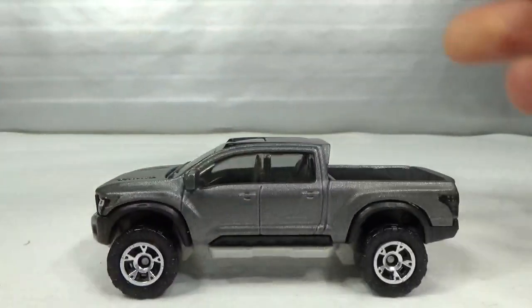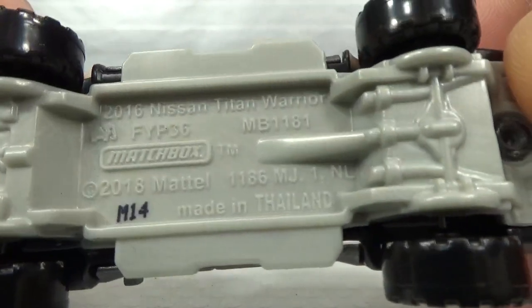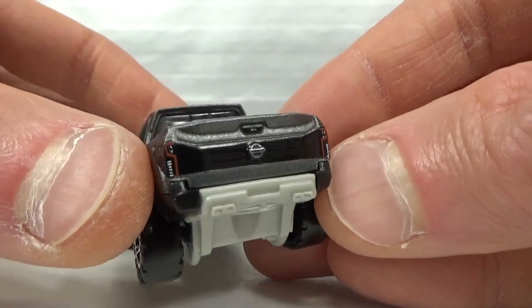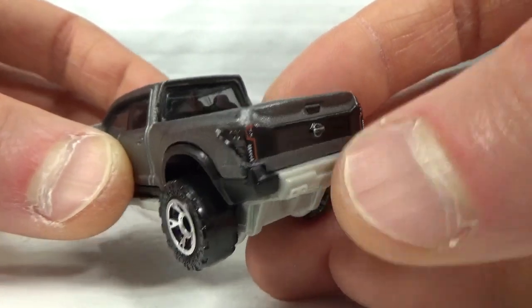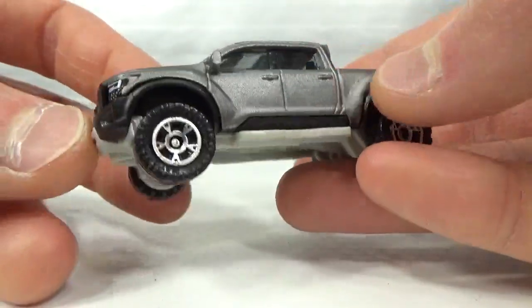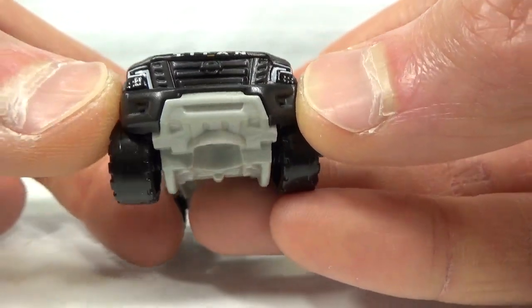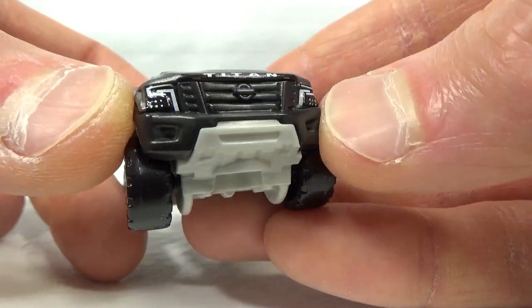Matchbox also did a Titan — a concept version. This is the first release from 2019: the 2016 Nissan Titan Warrior in flat metal flake grey. We get a tampo on the back with the taillights, the Nissan logo, some black paint, and the handle in the middle section. Four exhausts as the plastic part of the base. We get a black painted roof; the black parts are part of the interior. No paint on the back. Wheel arches are part of the interior, running boards are part of the base. In the front we get the headlights and the Titan name. The Nissan logo is molded into the plastic but not painted. Looks pretty cool.